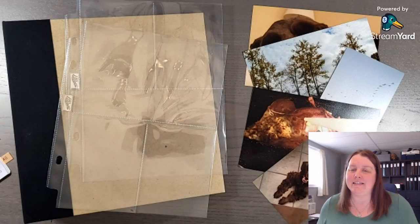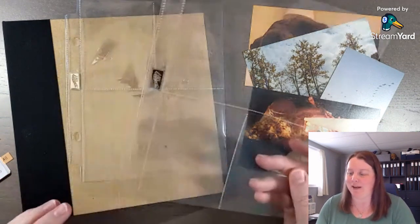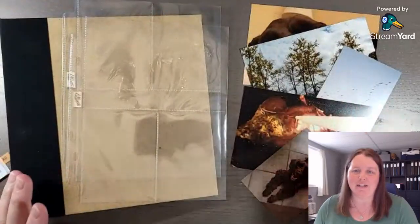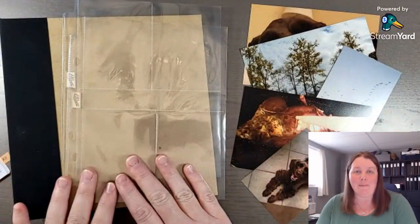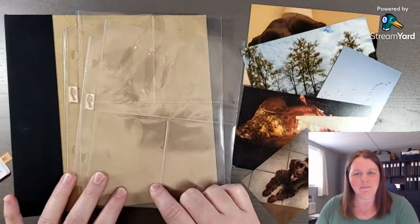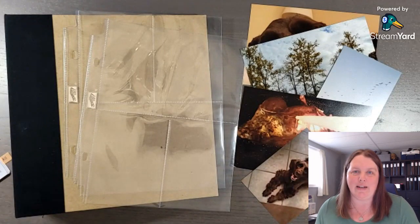October is here and as the days get shorter and the evenings cooler, a great way to relax is to do some pocket scrapbooking. That's what we're going to do today with some 4x6 and 3x4 photos with Stampin' Up!'s 6x8 album and pocket pages. There are plenty of photo opportunities coming up from Thanksgiving, Halloween, and fall colors.